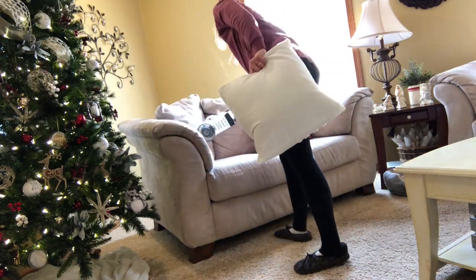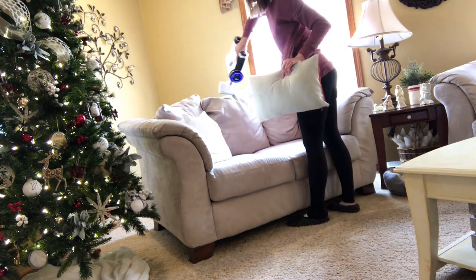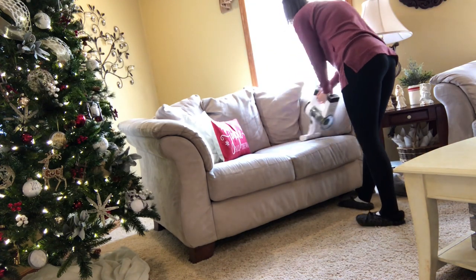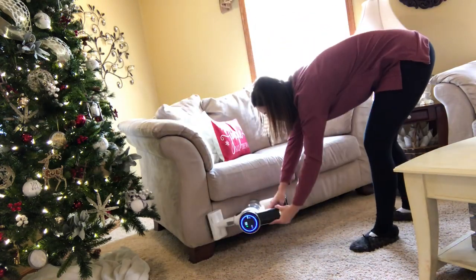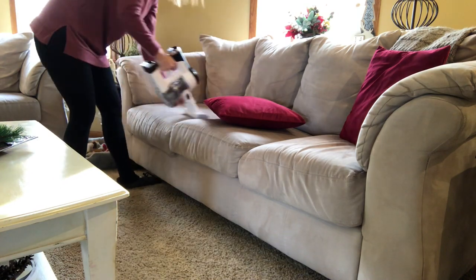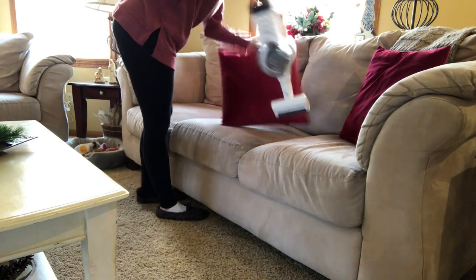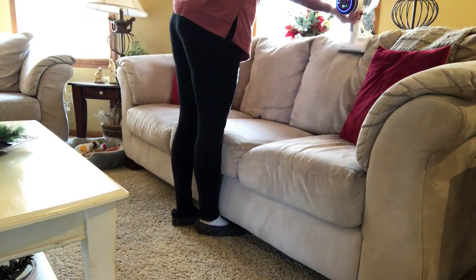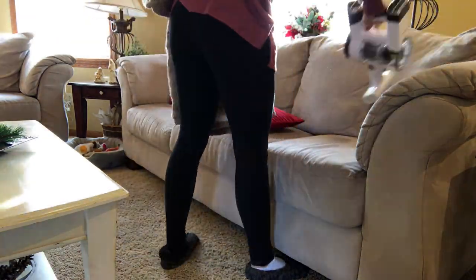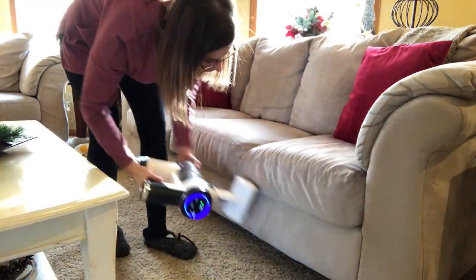I went ahead and vacuumed off my love seat, my couch, and my chair using the mini power brush attachment for the Tyneco. I really like it — I like how it has a plastic maneuverable surface and it really does apply a lot of suction to whatever you're cleaning. I also used that attachment on our staircase as well. Here I'm also going to use it on the pet beds, and it really picked up a lot of pet hair. Nyla hasn't really hit the shedding stage but Moco sure has.